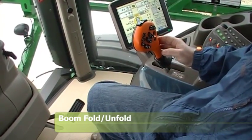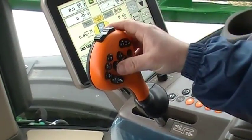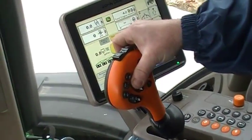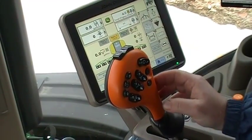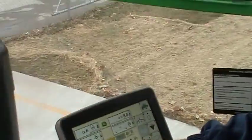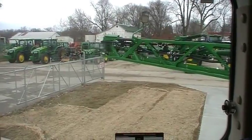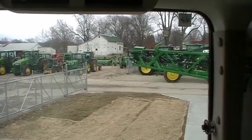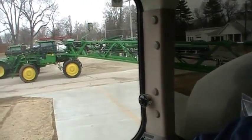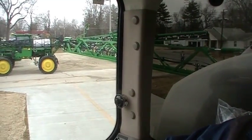Now we're going to do the sequential mode to unfold the boom. We're going to use the dimmer switch — instead of using the main center boom button we're actually going to use our left and right boom buttons. We'll push in on the dimmer switch, hold the left and the right boom in the up position, it will pick up out of the cradle, we'll release both buttons, push our dimmer switch back in, then lower boom left and boom right. We'll continue to hold these until the first boom section gets unfolded, then release both buttons and push them another time to get our outer boom sections.